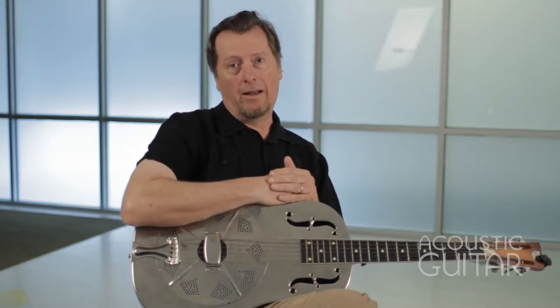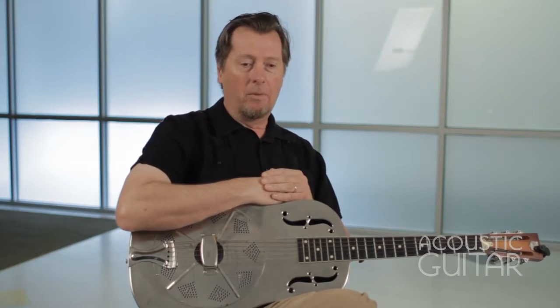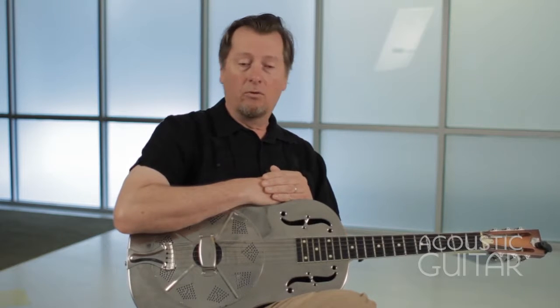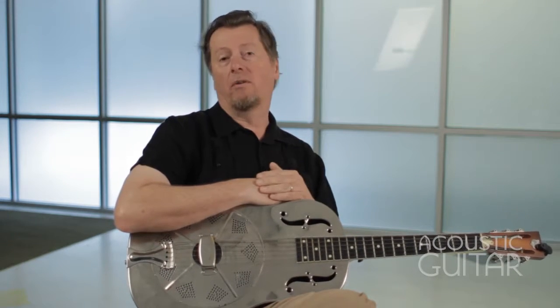I first heard Bukka White, like a lot of folks did, via YouTube. I saw a lot of his videos that had been recorded in black and white and was just impressed with the sheer drive of his playing. He played a lot in open tunings — open G, open D, and open D minor — and there was the alternating bass and the serious chug of his playing, like a train going.